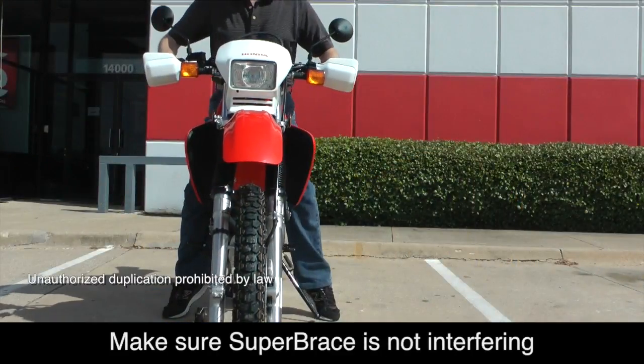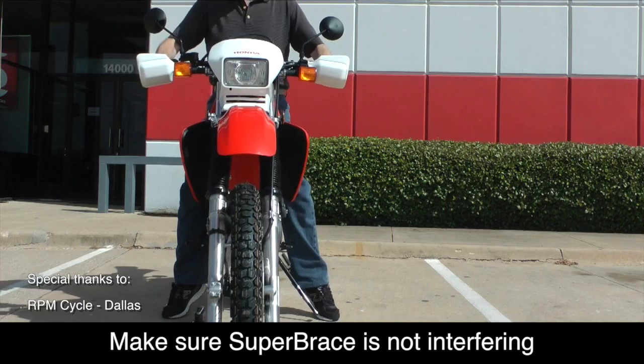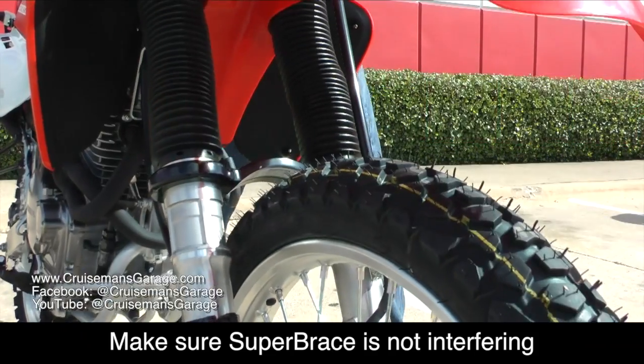Now compress your front forks a few times to make sure your Super Brace is not interfering with any cables or hoses.